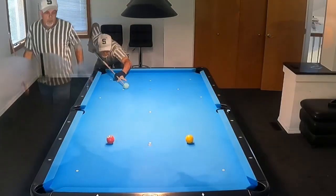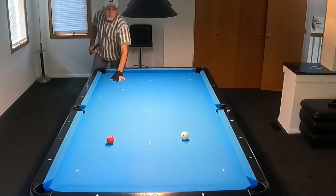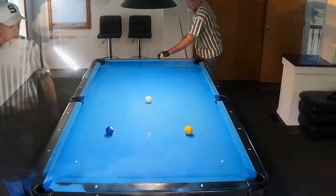Longer stop shot. I like to make sure there's no rotation on the cue ball after I make the hit — stop it dead in its tracks right there at the ball.